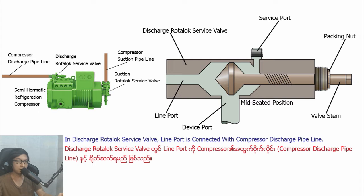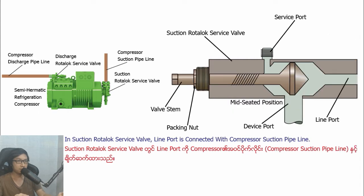In Distract Ludolo Savipa, the line boot is connected with the compressor Distract pipeline. In Section Ludolo Savipa, the line boot is connected with the compressor Section pipeline.